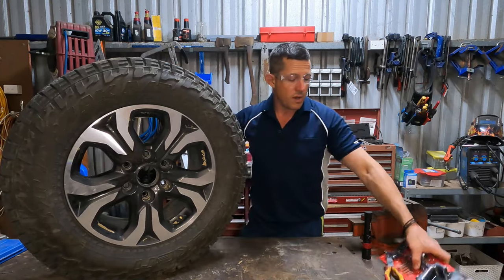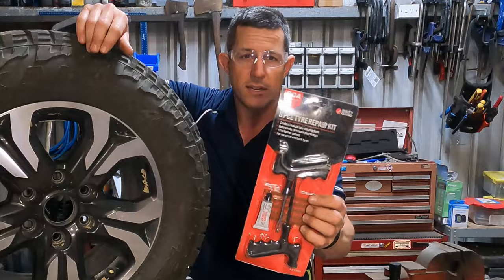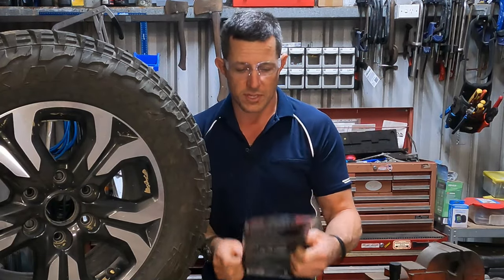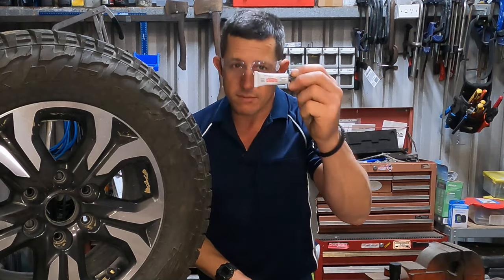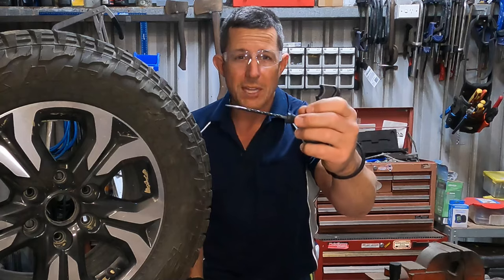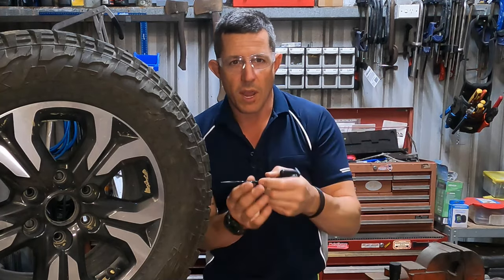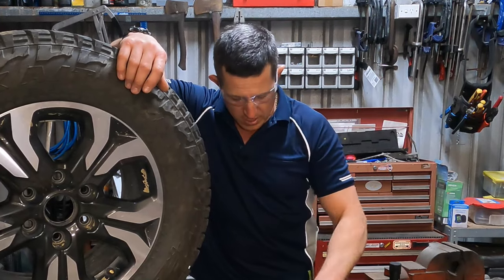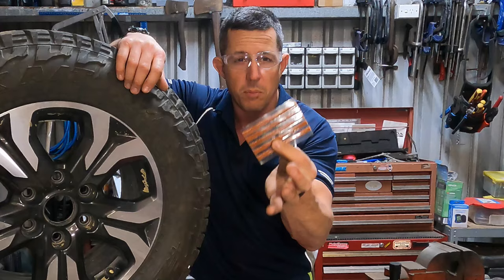So we've got a pretty standard tyre repair kit. You get several things in these kits. You get your rubber cement — absolutely needed. You get a rasp, which is to go in and clear out the hole where you've had the screw or whatever that's done the damage. Then you've got your pieces of rubber that are going to go in and plug up the hole.